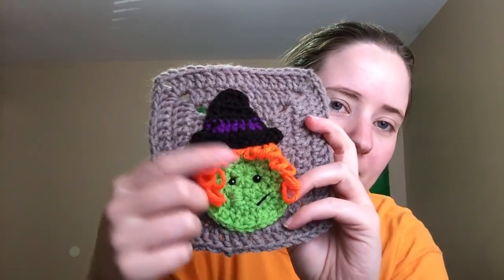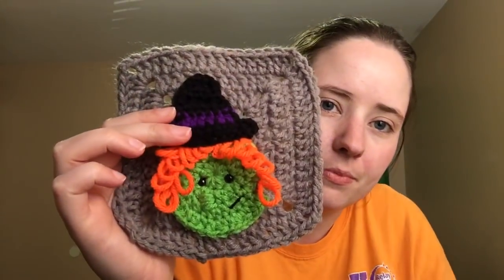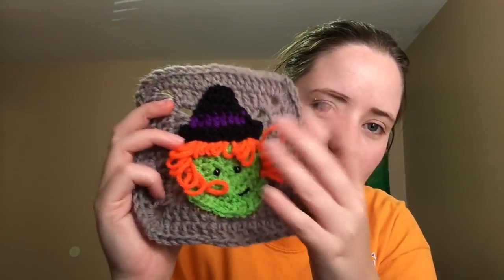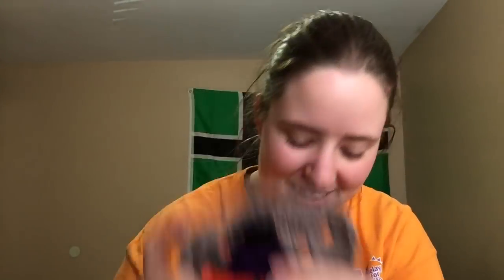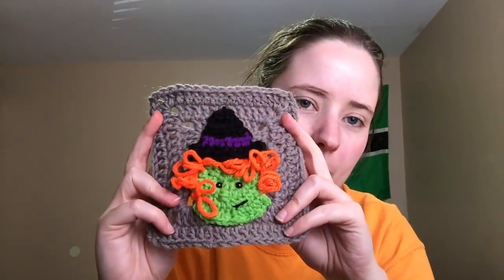And then this last week was witch faces. All my witches look a little different because of tension and stuff, but it's okay because it makes them look a little different. They're gray squares too. I couldn't get the nose to pop out as well as she did. But that's one witch, the second witch — her hair's a little crazy — the third one, and the fourth one. I think they're cute.